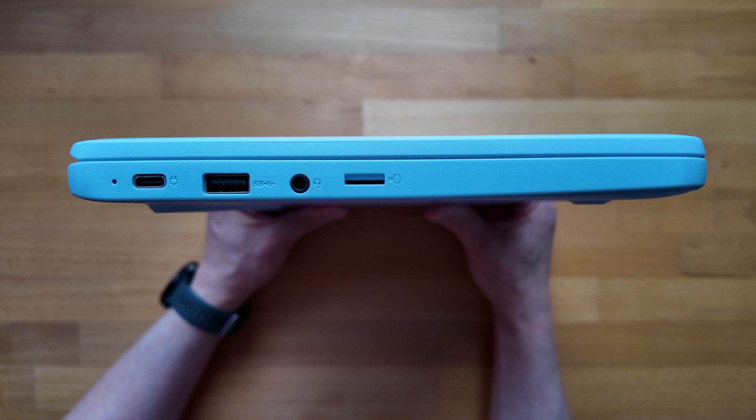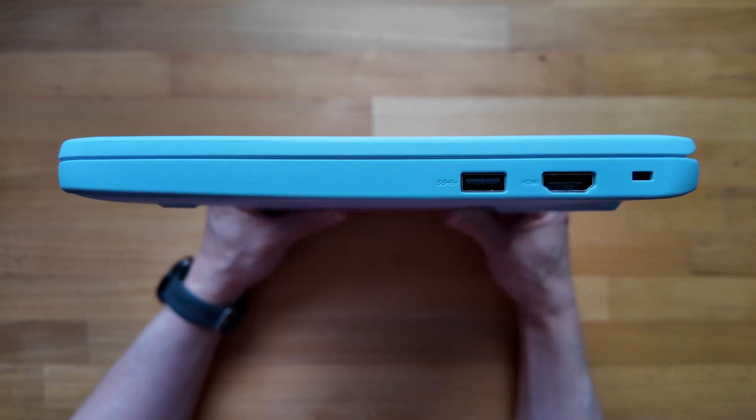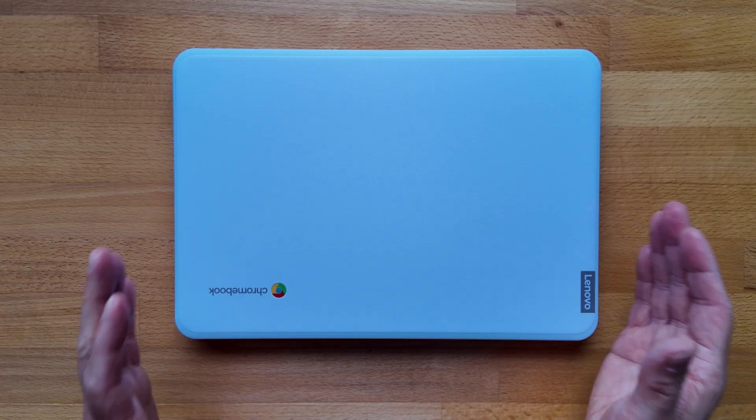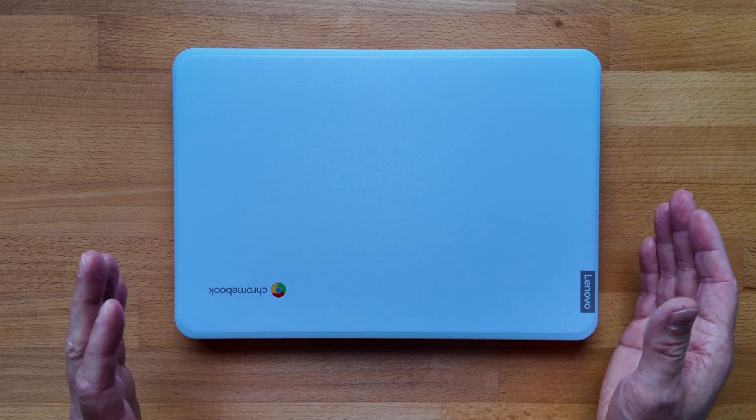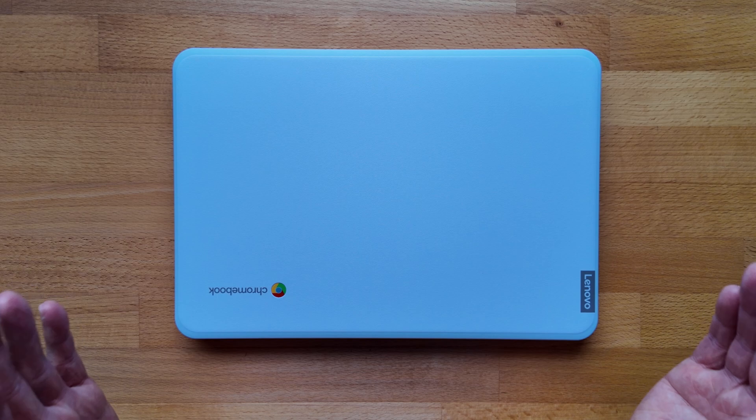Port selection looks fair for an entry-level Chromebook. On the left: a power charge LED indicator, a USB-C 3.2 Gen 1 port for power, data and display out, a full-size USB-A 3.2 Gen 1 port, a headphone/microphone combo jack, and a micro SD card slot. On the right: a second full-size USB-A port, an HDMI 1.4b port, and a Kensington Nano security slot. For wireless it's Wi-Fi 6 and Bluetooth 5.1 — the Bluetooth in particular pointing towards slightly older tech inside.